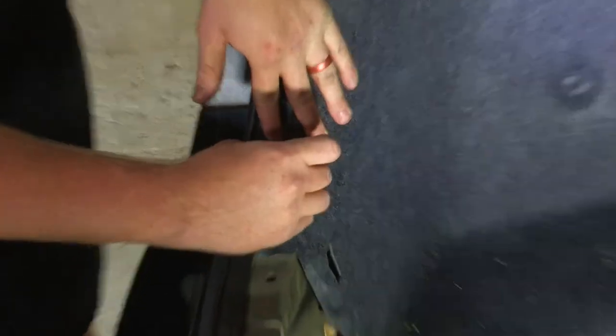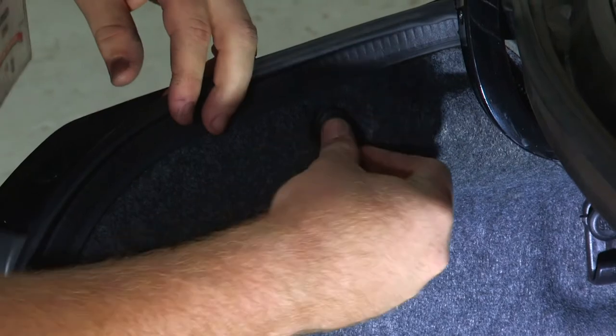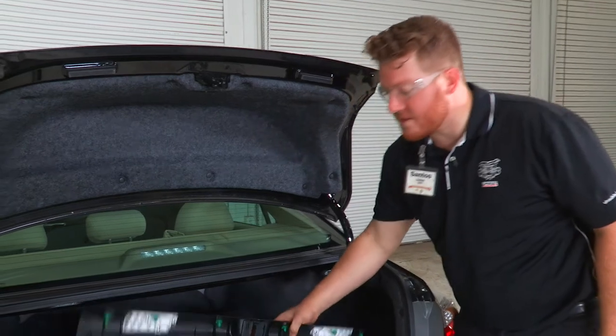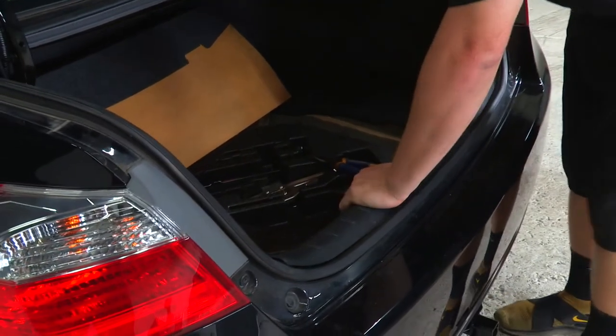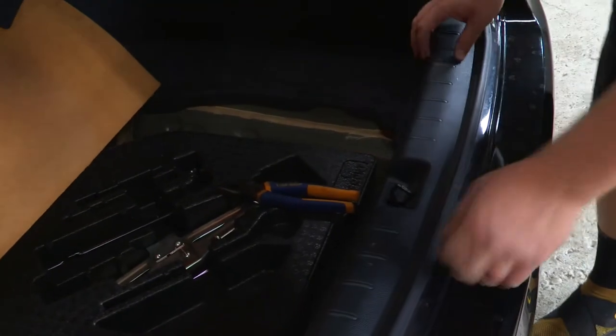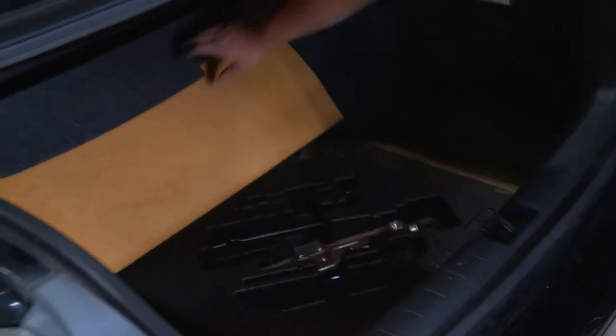Now with the paneling going back up, we'll put the clips right back into place and repeat that on the passenger side. Once both side panels are in place, we'll take the center piece, line it up in the center, and a good way to measure it is by lining it up with the trunk-closing hook. Once that's in place, we'll go ahead and close it.